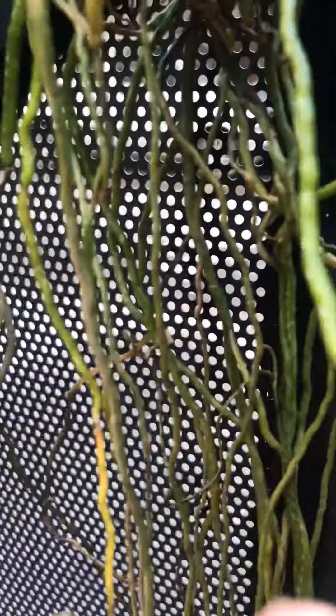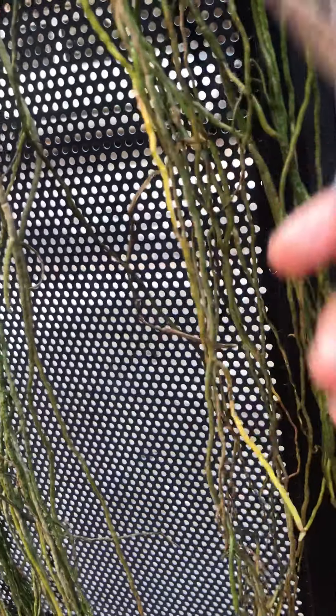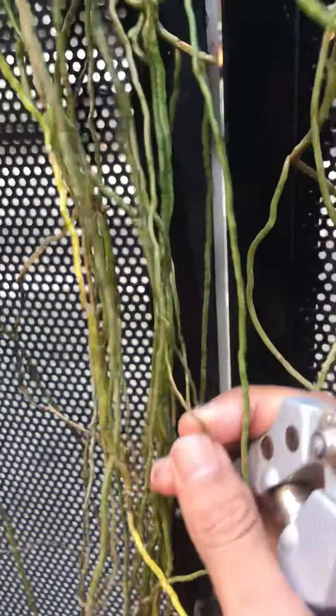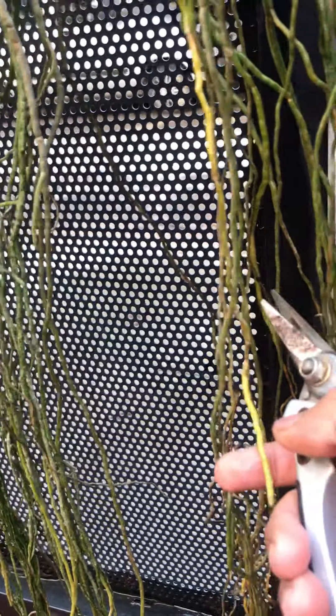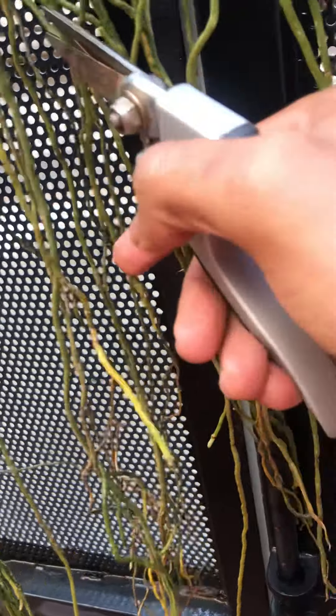Here you see the classic case — the good root — and then we have to trim just at the point where the roots are rotten or stringy. Remove all the dead roots as much as possible. Even if in the process we lose a couple of good roots, don't worry about it, it will grow back. On the other hand, if you leave a couple of bad roots, that will ensure the infection will spread.